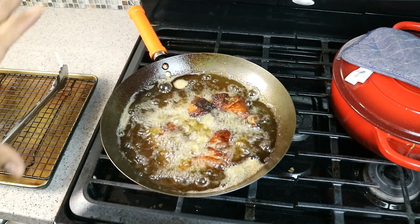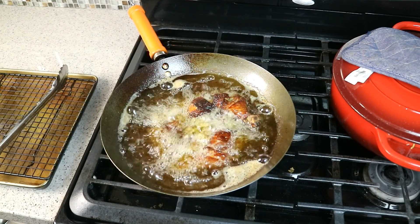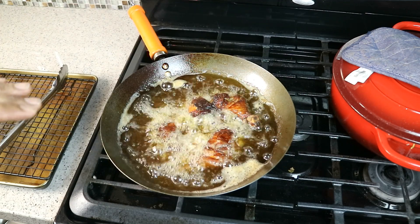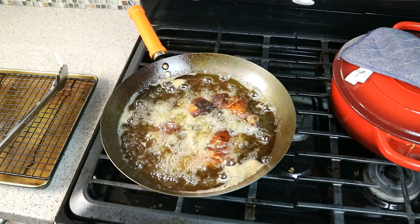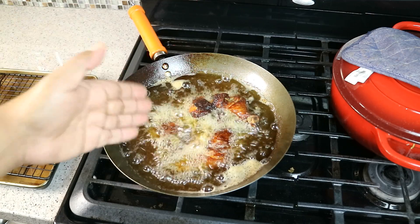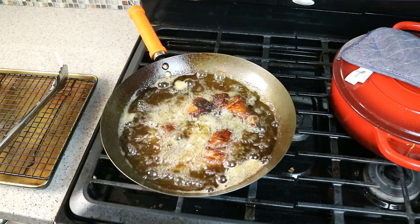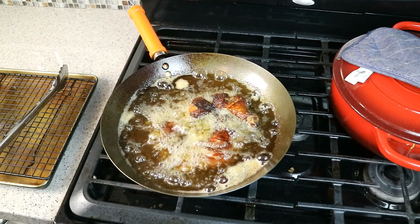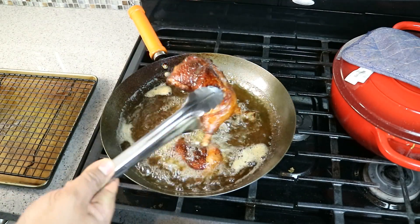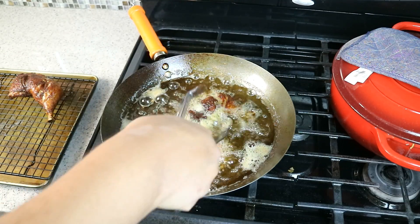The last batch is in there and almost ready to come out. Let's recap what we did: very simple marinade, trimmed off excess fat and skin, marinated in the fridge for four hours, took it out an hour to come back to room temperature, patted dry, then into the hot oil at 300 to 325 degrees for about 18 to 20 minutes. We didn't crowd the pan. It looks dark — it isn't burnt. Trust me on that. That's just the color you get from the soy sauce.